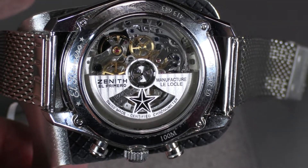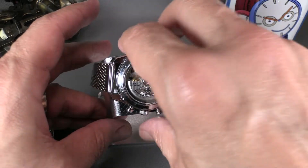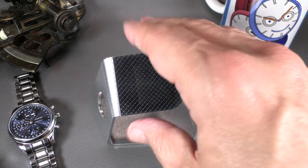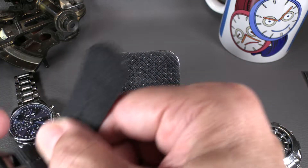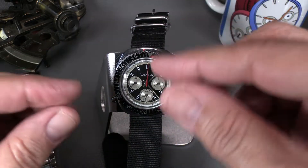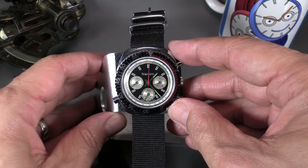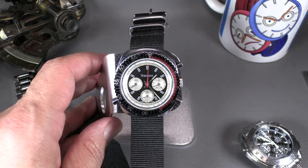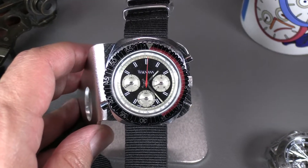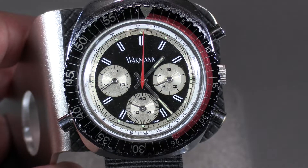More modern column wheels go out of their way to make themselves visibly prominent; this older one you have to really look to see it. Some companies will blue it or paint it red to make it stand out. The difference between a column wheel chronograph and a cam-operated one is that the column wheel, because of its gear teeth, can more cleanly make the changes between settings — the tooth makes more positive stops.